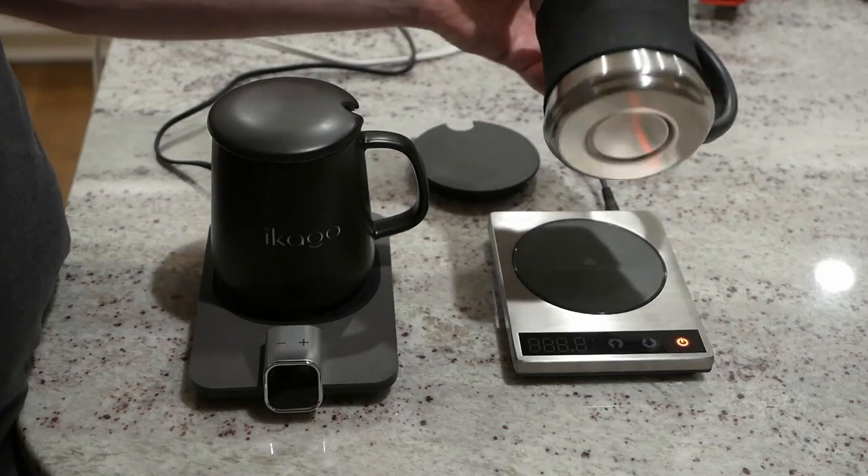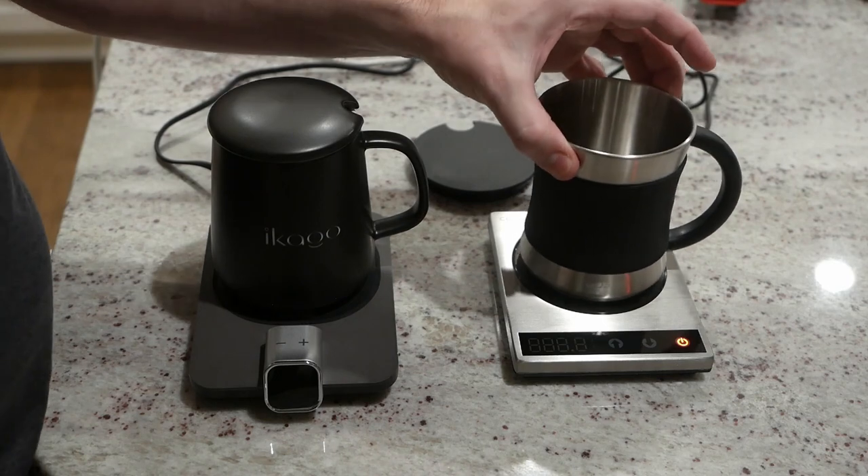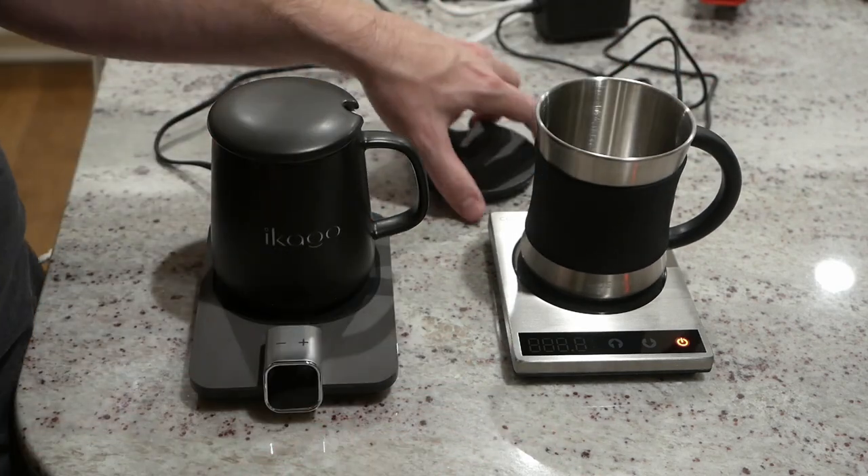Also don't know about stainless steel as a mug choice. I mean it looks nice but it also is very hot to the touch and does not insulate well at all.